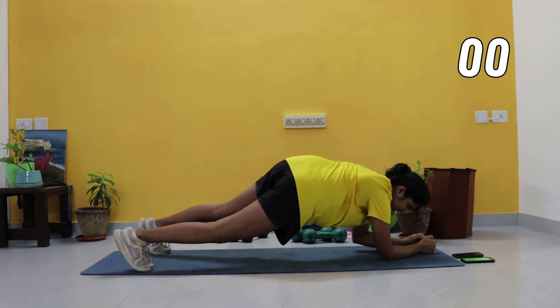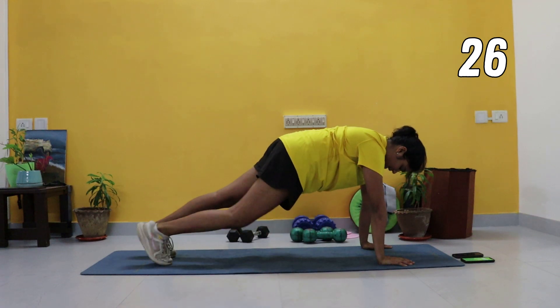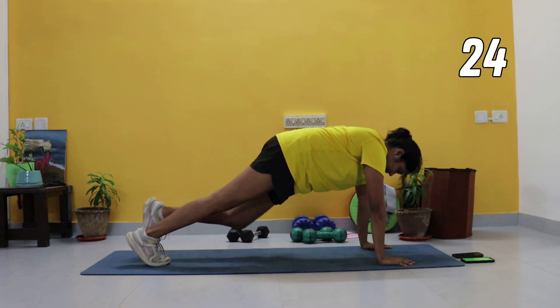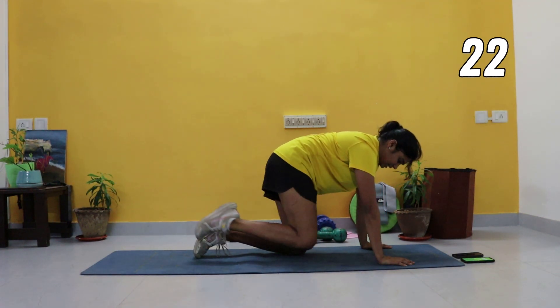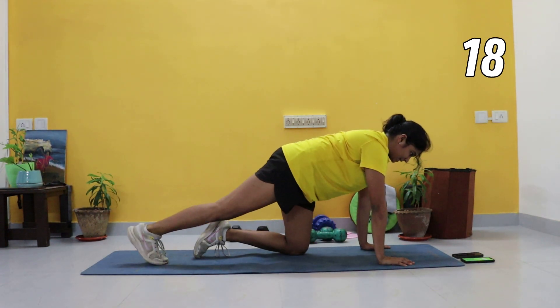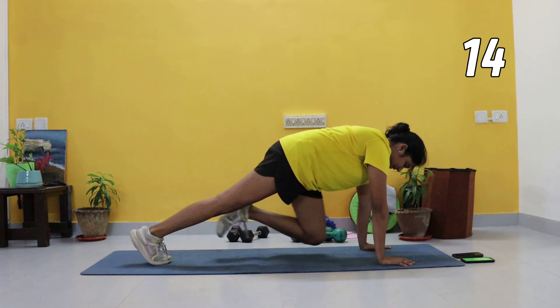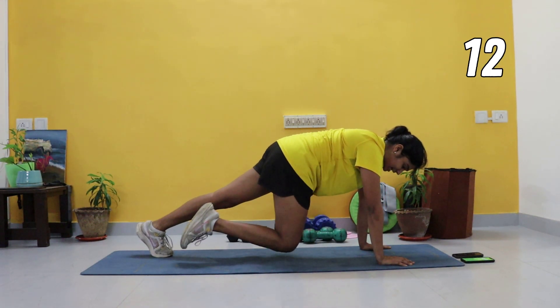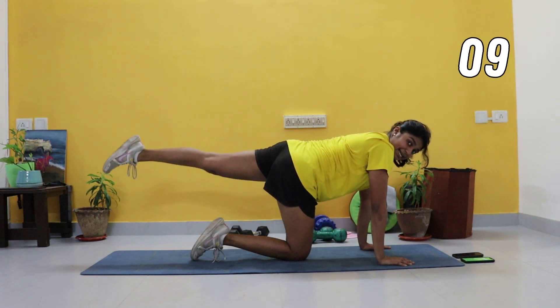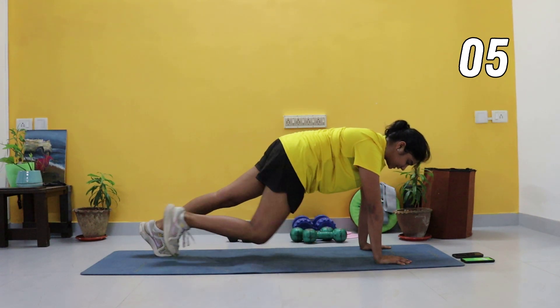Coming up into a high plank — slow mountain climbers. Right knee to the chest and out, left knee to the chest and out. Beginners, one knee down. Crunch in and out. Switch legs — rest of you, slow mountain climbers. Come on, you've got a break after this.